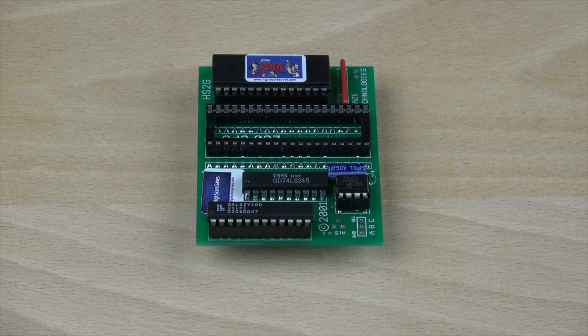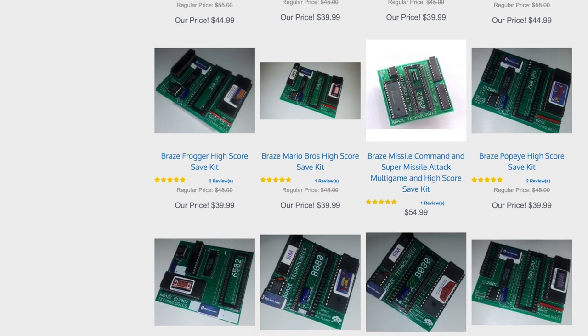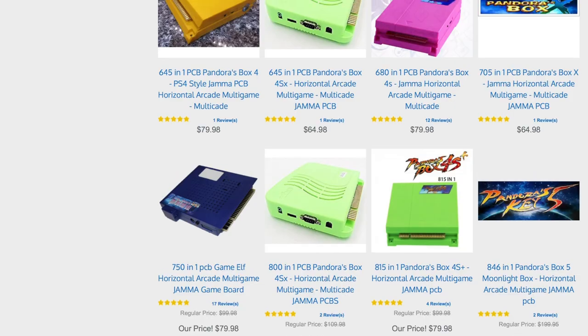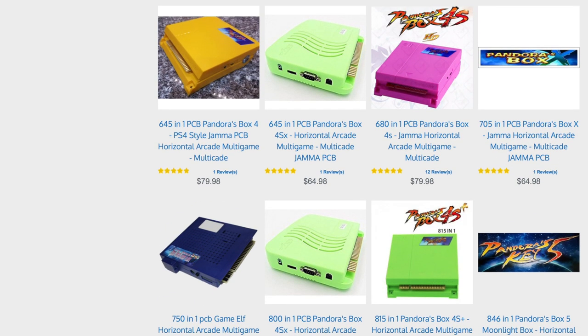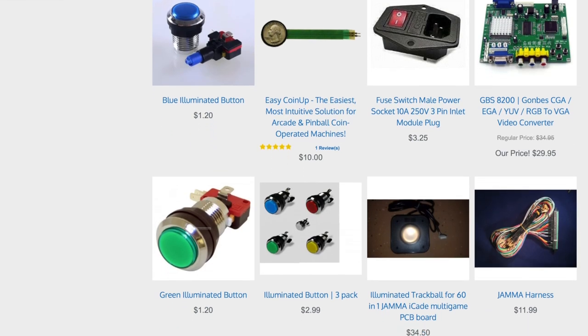While not available as a solution for every game out there, there is at least one for most of the more popular titles. And Highscoresaves.com is the place to purchase these. Highscoresaves has some of the best pricing in the hobby and by far the widest selection of Highscore Save Kits for multiple games. They also sell a whole host of multi-jamma PCBs, arcade PCB components, and arcade cabinet parts.